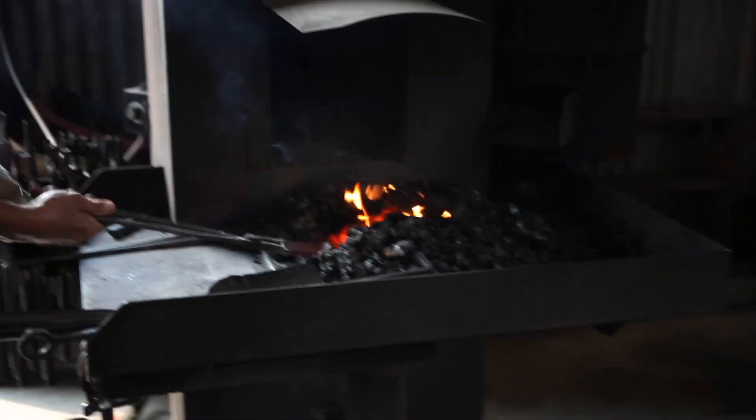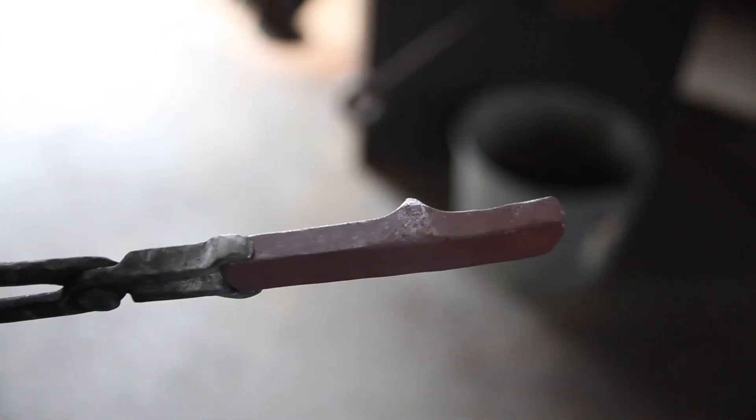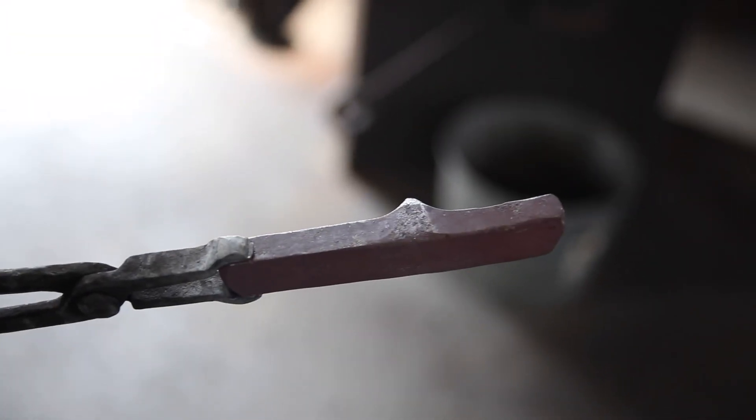That piece is getting a little cold. I'm going to get it done. That's what we have so far. I'll probably trim a little bit of that off too.